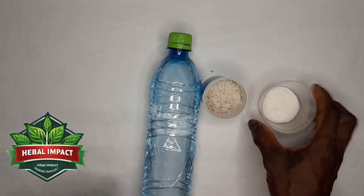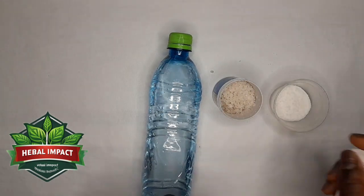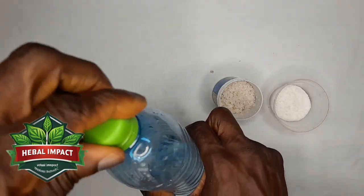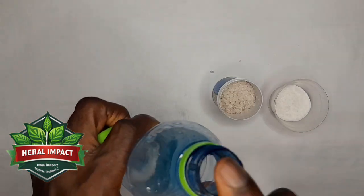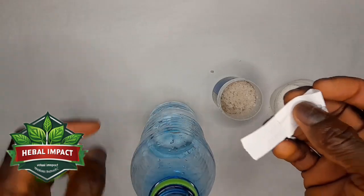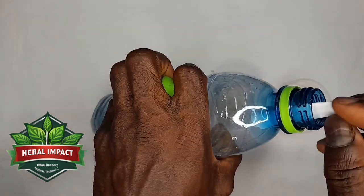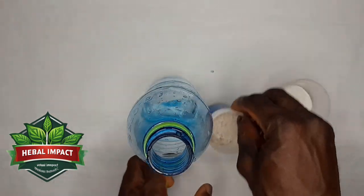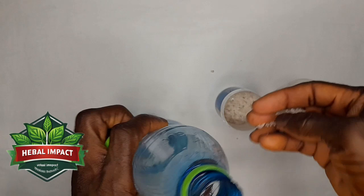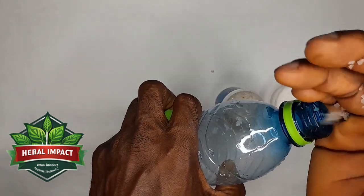You get a teaspoon of salt — either cooking salt or sea salt — and put it into the bottle. Then fold the paper with your name and wishes and place it inside the bottle as well. You can put the paper first or the salt first, but make sure both go in.